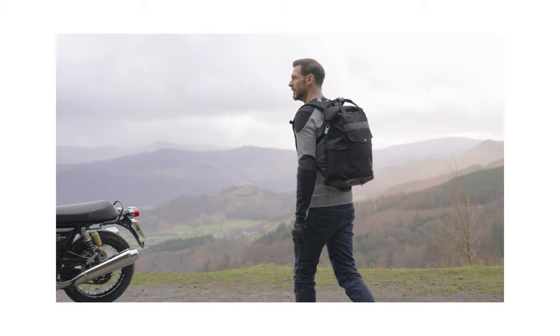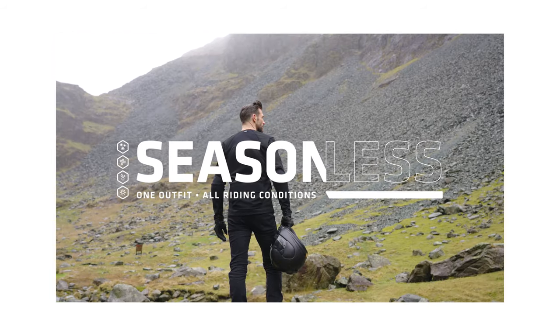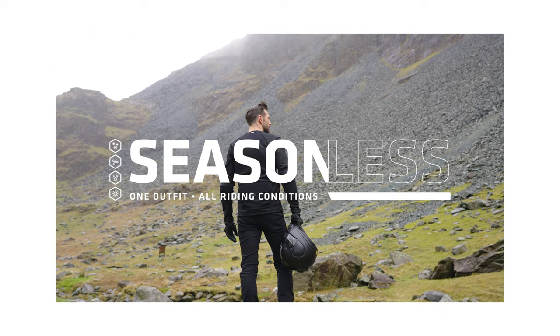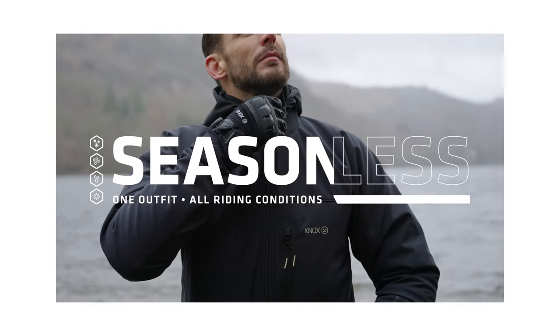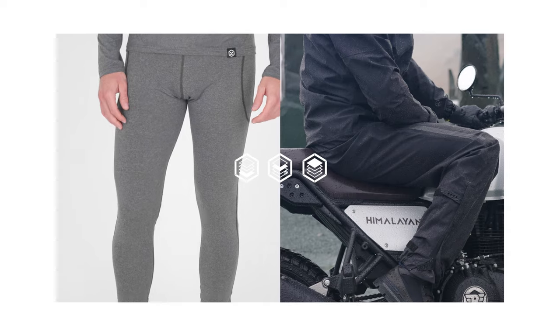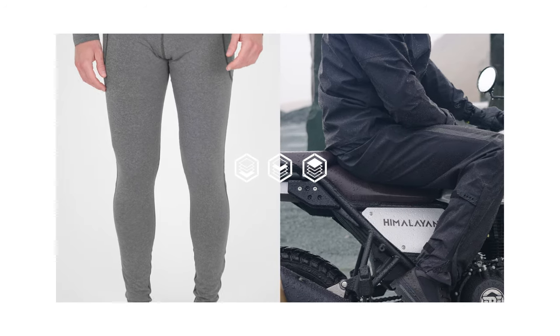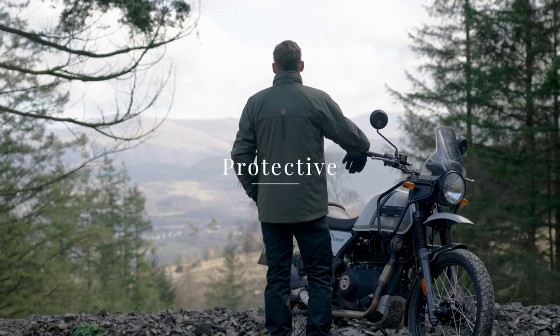The Richmond Mk3 jeans are part of the Nox Seasonless collection. Nox Seasonless is about being able to use one outfit throughout the year and adapting it to overcome all conditions. For the Richmond Mk3, simply add a Nox waterproof trouser when it rains and a base layer for extra warmth. Nox Seasonless is adaptable, more sustainable and protective.